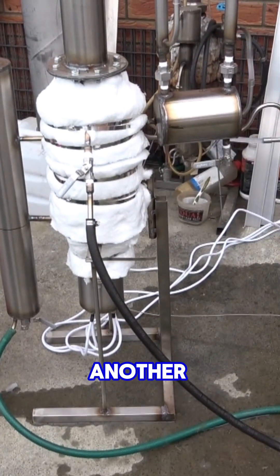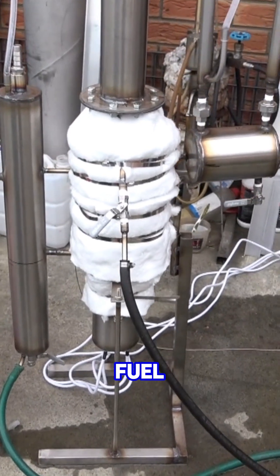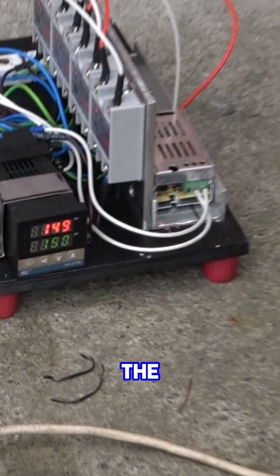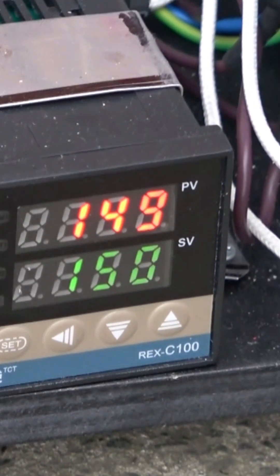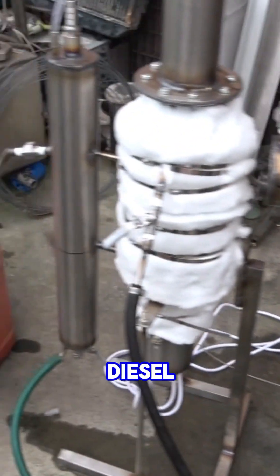Hello everyone, today I want to show another continuous distiller for processing raw fuel. It's for a mix of diesel and petrol. The controller is set at 150 degrees, and the actual temperature is 149 degrees. We've got continuous separation of diesel over here.